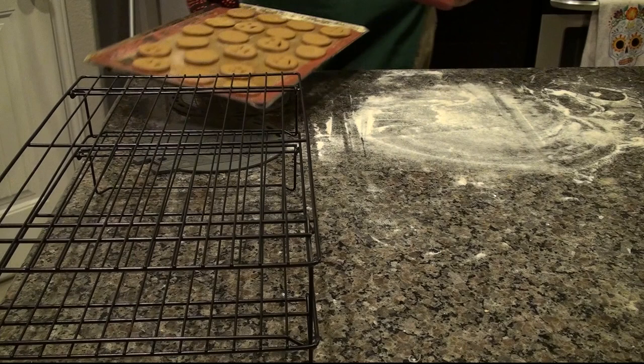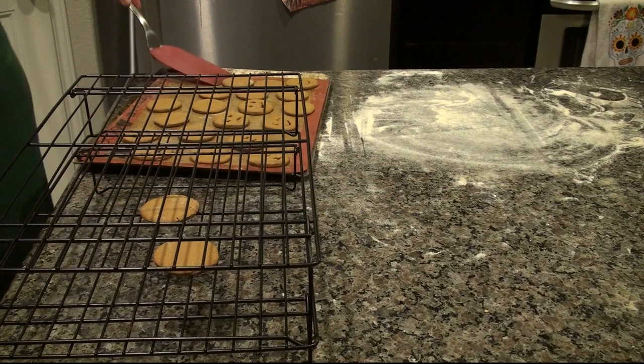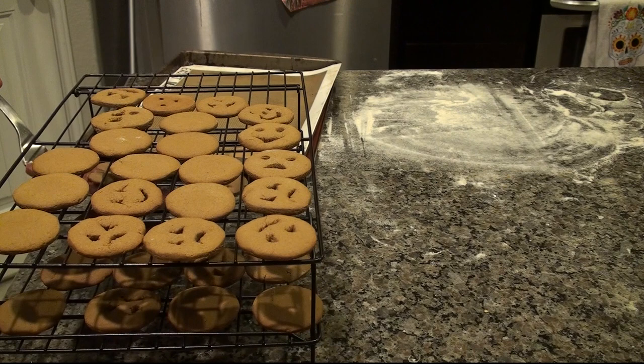And here they are all baked, but we've got to let these cool before we can assemble them into cookies. By removing them from the cookie sheet and placing them on the wire rack, they will cool faster and I'll be able to use the cookie sheet to bake more cookies. And now, while these cool, it might be time to check on the sweetened condensed milk to see if we got a good dulce de leche.